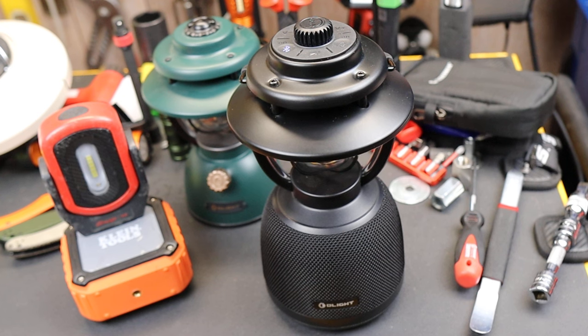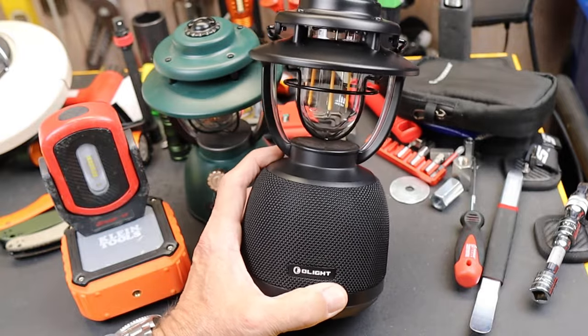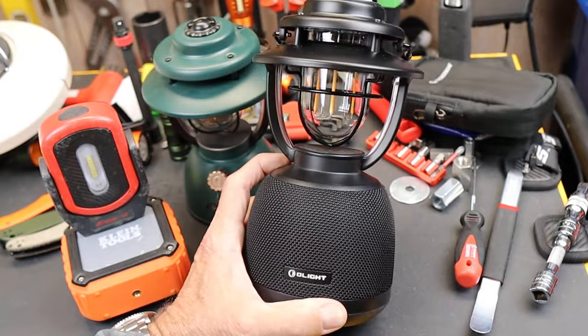Howdy folks, Doc here with LastPassTool. It's a new month so new Olight products, and they really knocked it out of the park this month. Great innovation — not just little steps, but whole new things that are defining that particular product space.